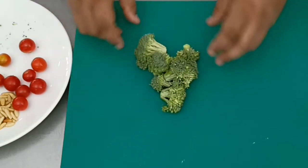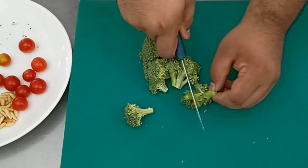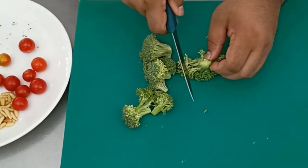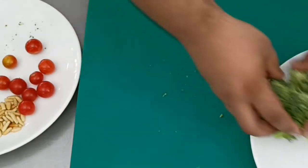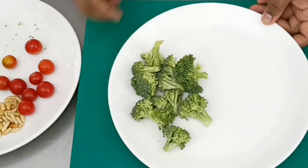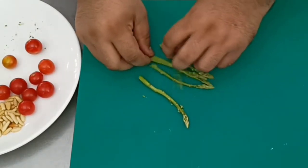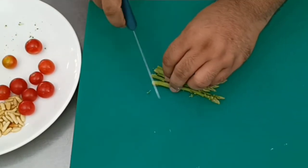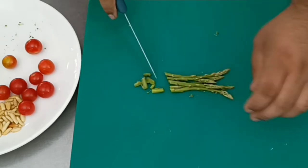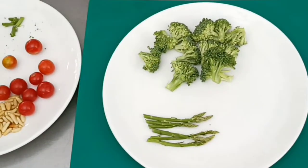Simultaneously, we work on the vegetables for the salad. We've got some broccoli — just cut the florets into smaller pieces. We've also got some asparagus; the tips have to be cleaned and cut into similar sizes at a slant. Once the asparagus is cut, transfer it along with the broccoli to a plate — these need to be boiled.